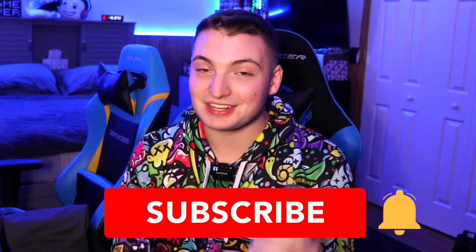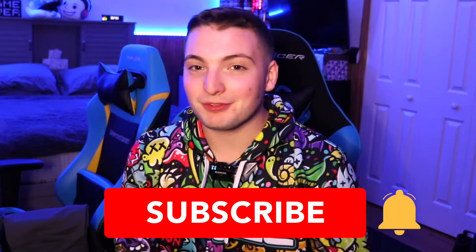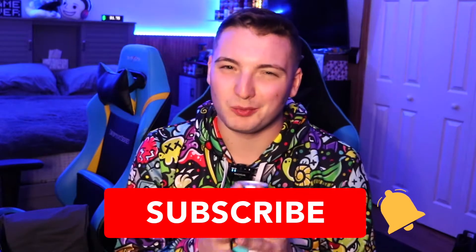Please smash the like button, hit the sub button if you are new, and if you want to help me out share this video with a friend. It would mean the world to me. Here we go — we always go for the scent first.